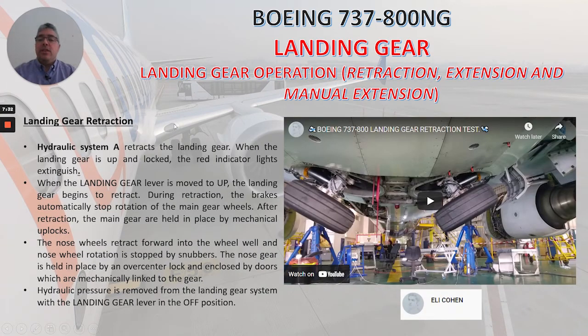Let's review the landing gear retraction. Hydraulic system A retracts the landing gear. When the landing gear is up and locked, the red indicator lights extinguish. When the landing gear lever is moved to up, the landing gear begins to retract. During retraction, the brakes automatically stop rotation of the main gear wheels. After retraction, the main gear are held in place by mechanical uplocks.